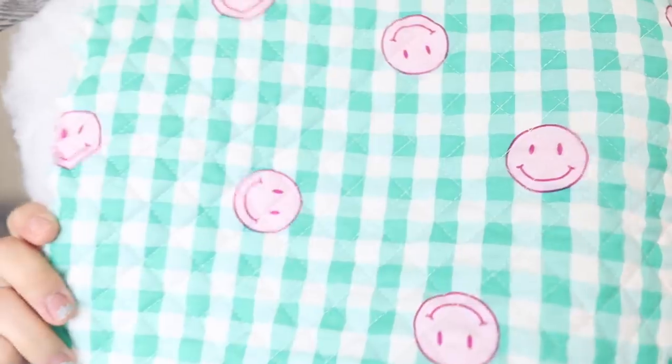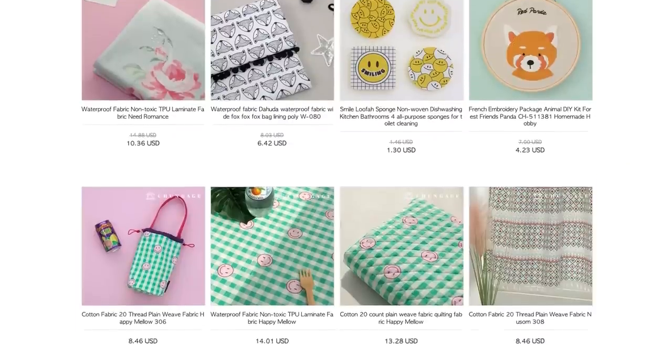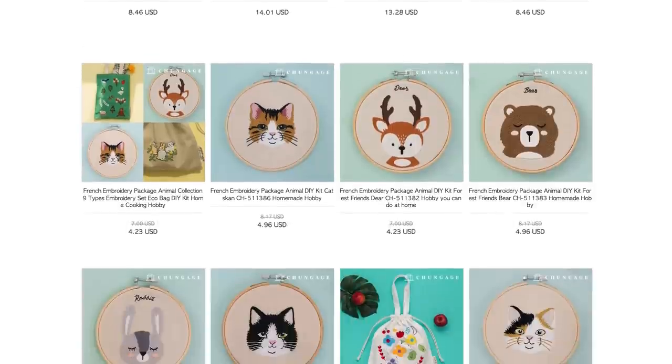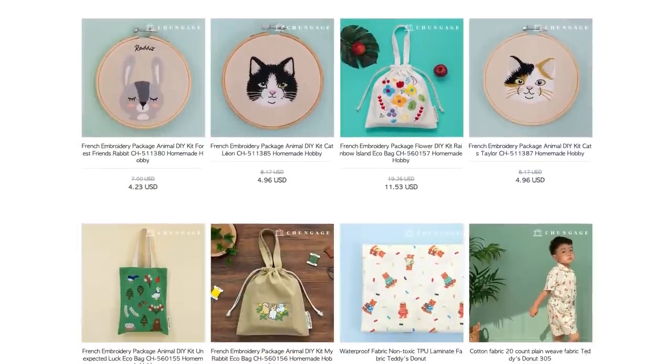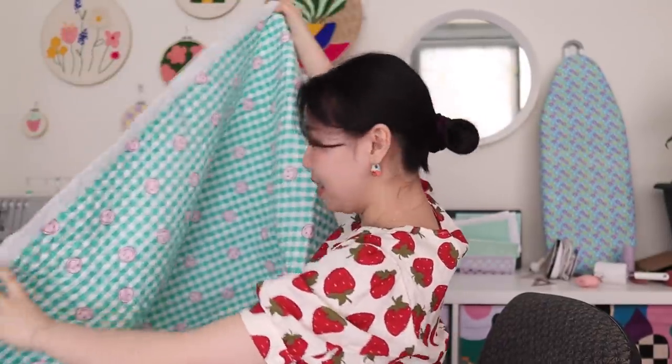It's got these smiley faces on it and it's a green gingham print. Honestly, this whole website is, as they say, be careful of getting a heart attack because all of their stuff is so adorable. I had such a hard time choosing my final fabric because there were just so many options to choose from. I did get two meters of this beautiful fabric.